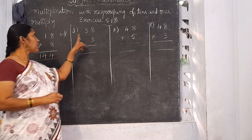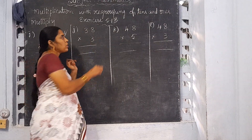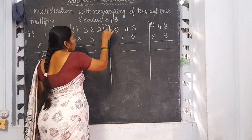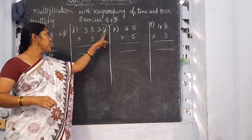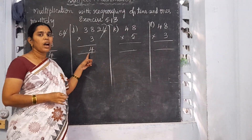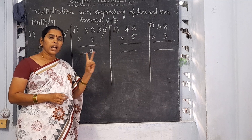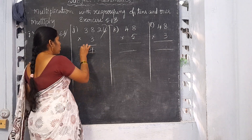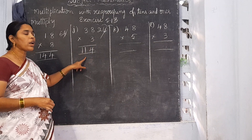Now multiply 38 by 3. 3 eights are 24. Write 4 here and 2 will be the carrying number. 3 threes are 9. 9 plus 2 is 11. So 38 into 3 is 114.